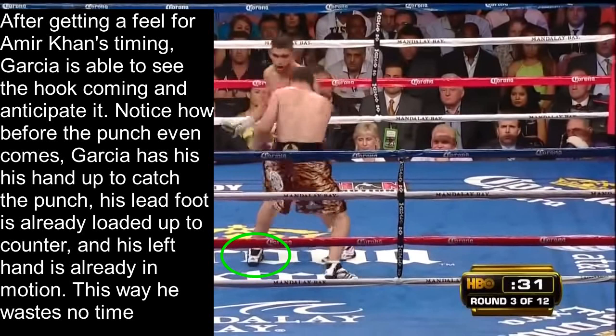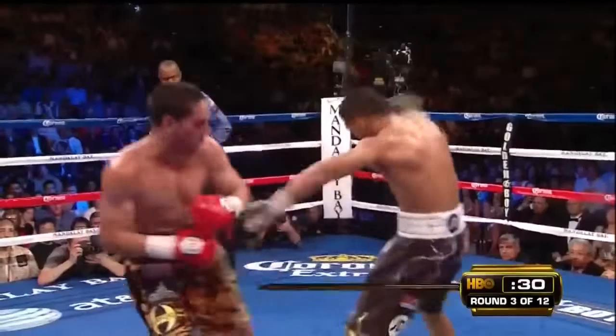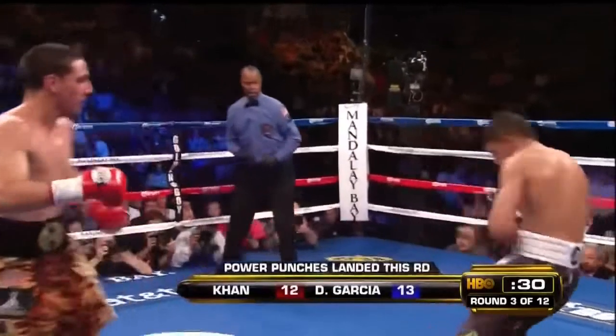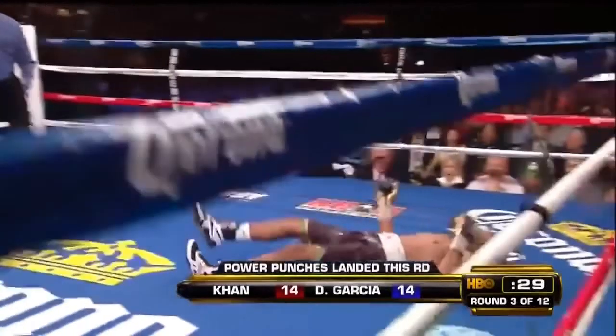After getting a feel for Amir Khan's timing, Garcia is able to see the hook coming and anticipate it. Notice how before the punch even comes, Garcia has his hand up to catch the punch. His lead foot is already loaded up to counter, and his left hand is already in motion. This way, he wastes no time landing the counter as soon as he catches Amir Khan's left hook. We see Garcia catch the hook and immediately come back with a counter left hook that lands immediately because he prepared it before the punch even came. We see Amir Khan go down.